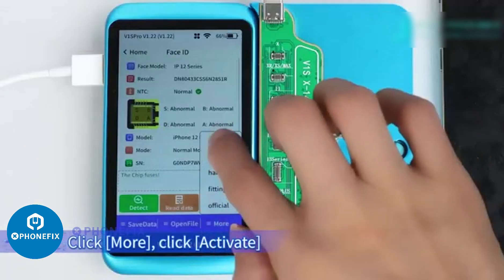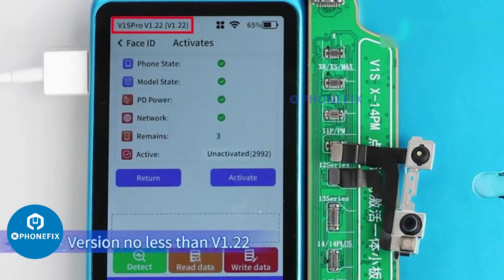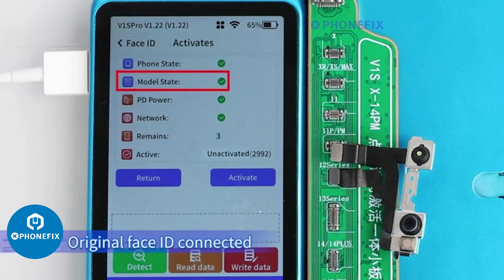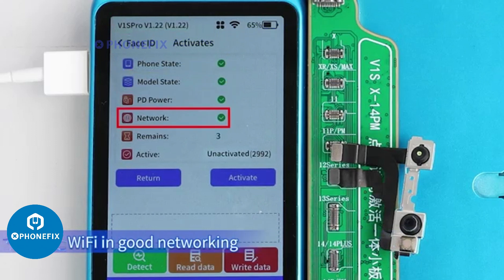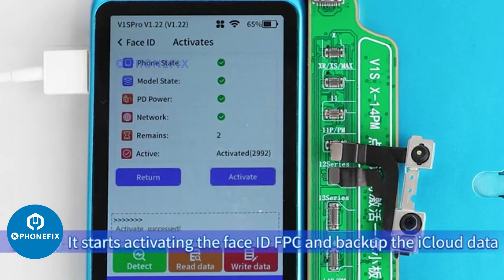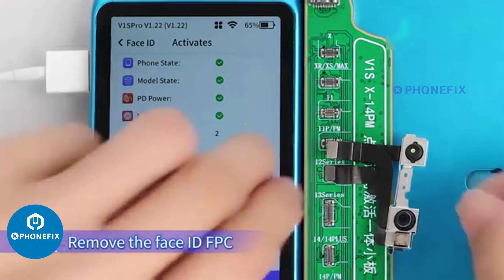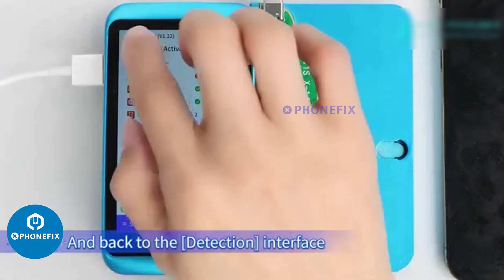Click More, then click Activate. Check the requirements for activation: version no less than Bone Proud 2.2, connected with mobile phone and trusted, original Face ID connected, PD fast charge of the adapter connected, and Wi-Fi in good networking. Click Activate. It starts activating the Face ID FPC and backing up the iCloud data. When it shows 'Activate successfully,' remove the Face ID FPC and return to the detection interface.